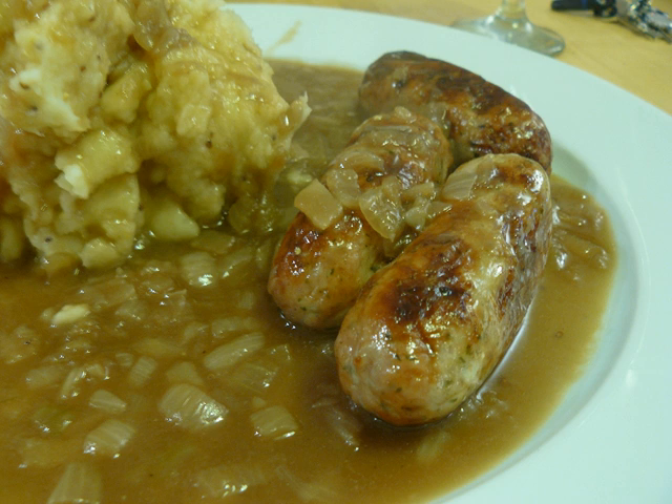Primary ingredients include onion, broth or stock such as beef or chicken stock, and flour. Sweet onion is used in some versions, and some versions incorporate beer or red wine in the gravy.